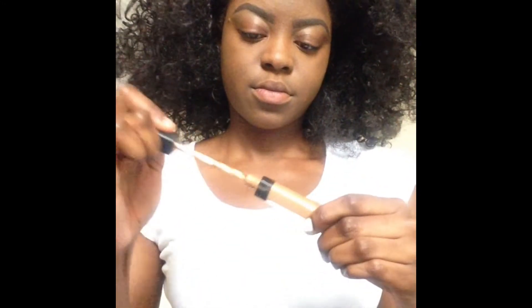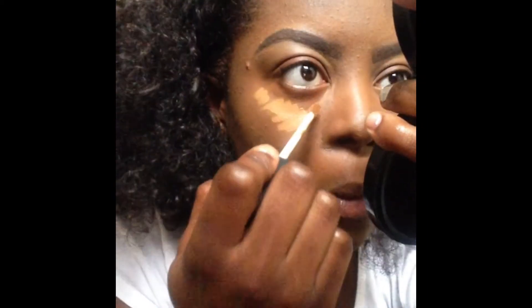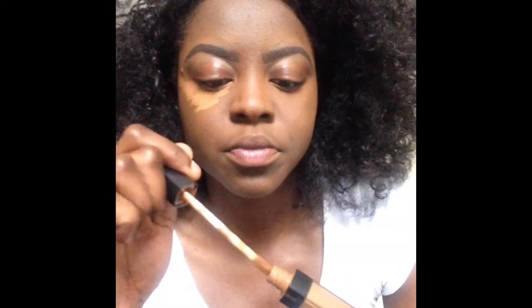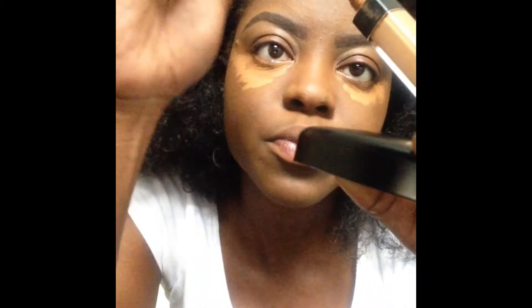After that, I'm going to go in with my NARS cream concealer and highlight under my eyes, my nose, and my cheekbone area. The shade I'll be using for NARS is Mud. It is the best concealer I've used — I've tried LA Girl and MAC, and NARS is the one. It's so natural and has a beautiful texture. I'm going to dampen another Beauty Blender with Fix Plus and blend it all out.